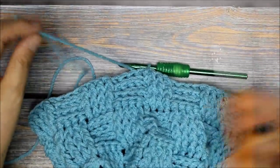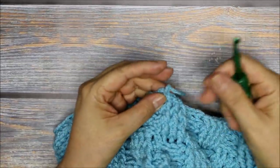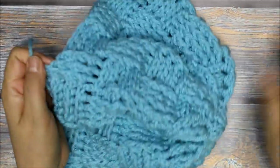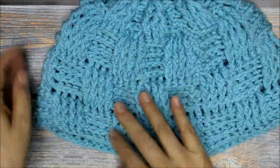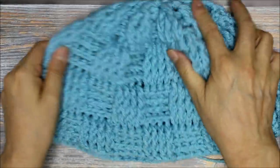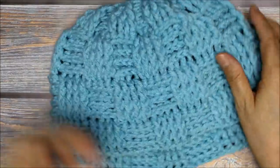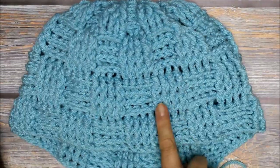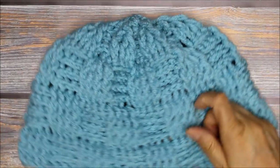I finished my last round so I'm going to go ahead and cut my yarn, fasten this off, and all I need to do is sew in my tail. You can try on your hat now — you can see the basket weave on here. If you want it a little bit longer you can add another set and repeat the four rows once again. You can see the basket weave pattern. Let me show you what it looks like on the mannequin.